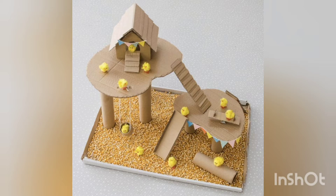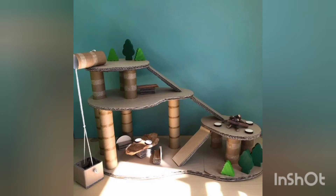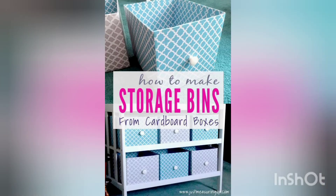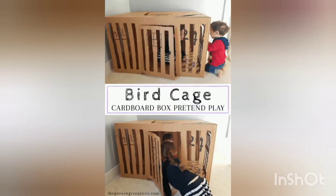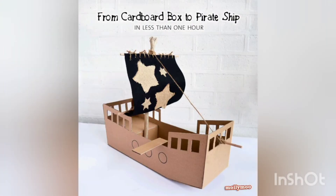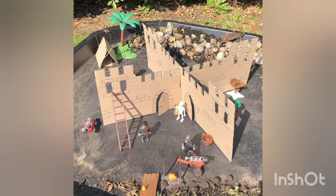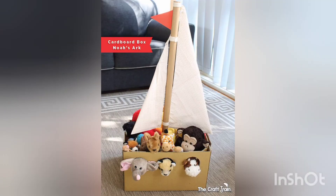Isn't it amazing that you can use these cardboard boxes to create different and unique things? It is a better way to utilize cardboard boxes. You can make an ice cream box, decoration pieces, shelves, keep your books in them, make ships, or different toys through these.